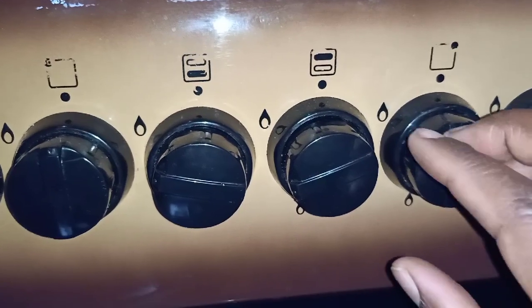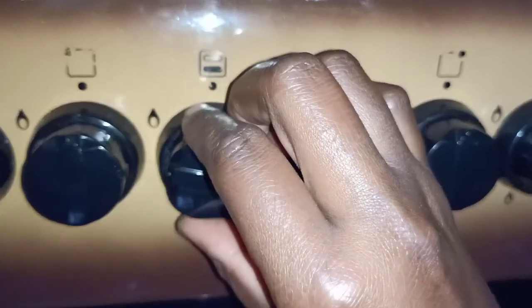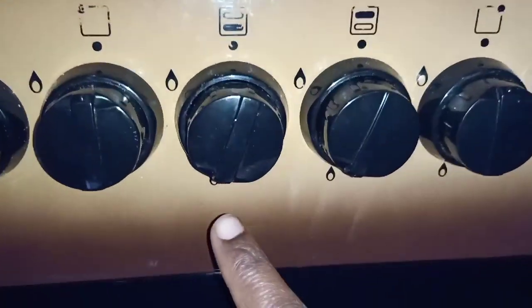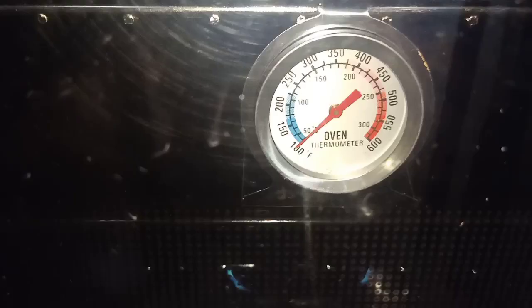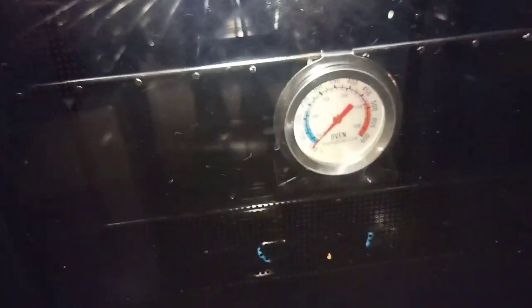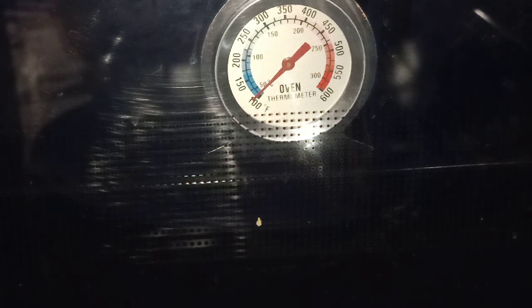I'm going to light up both the bottom and the upper part of my oven as I preheat, starting at minimum temperature. You're going to see how the temperature raises — as you can see, it has started rising and the thermometer has gone up from zero to 100 degrees Fahrenheit.